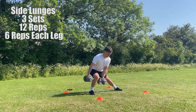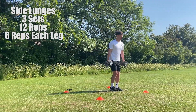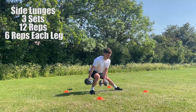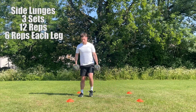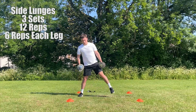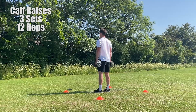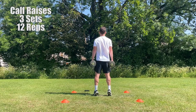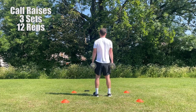The fifth exercise is going to be side lunges. For this exercise you want to stand with your feet fairly close together, around shoulder width apart, with the dumbbells down by your side. You then want to take one large step to the side. When you land, ensure your weight is being put through your heel and your knee and your hip are at a 90 degree angle to complete the movement. You then want to return back to your starting position before performing the exercise again. Look to perform 3 sets; each set should be 12 reps, 6 reps on each leg. The sixth and final exercise is going to be calf raises. Stand with your feet around shoulder width apart with the dumbbells down by your side, raise your heels and go on the balls of your feet. Hold a slight pause before returning back to your starting position. Look to perform 3 sets; each set should be around 12 reps.